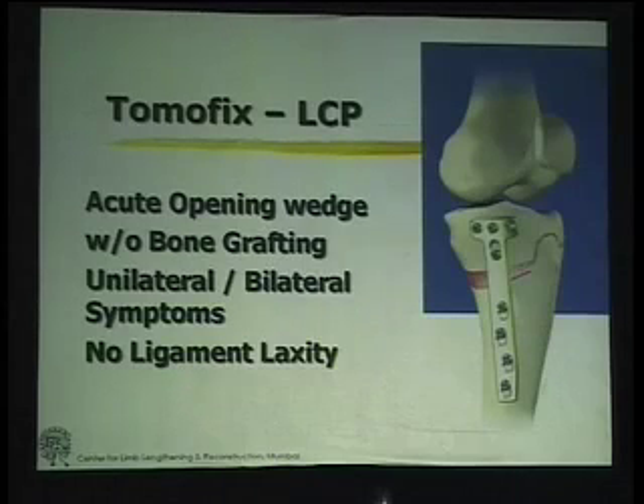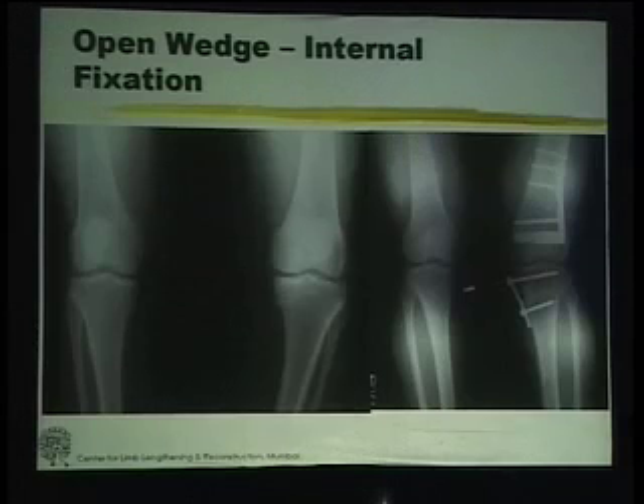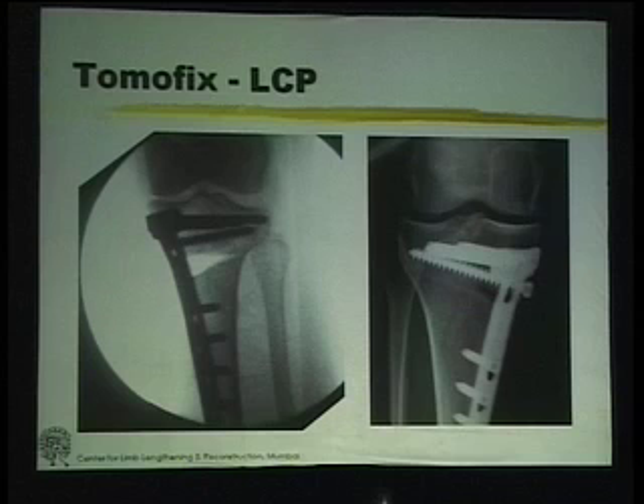We also use in certain patients the Tomophix, where we can do an acute opening wedge without bone grafting. Earlier we used to use an opening wedge with bone grafting, but with the availability of the Tomophix, we are now able to do an acute opening wedge, leave it open. The plate is strong enough to allow this to heal over a period of three to six months, and the patient can be ambulant and weight-bearing.